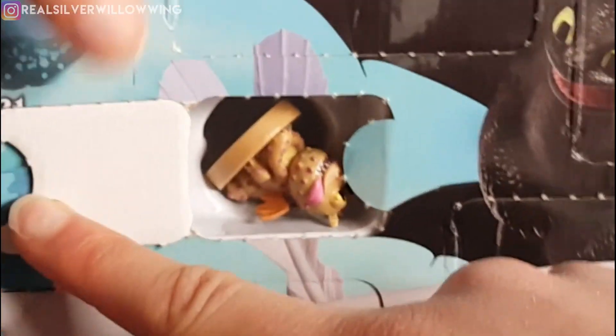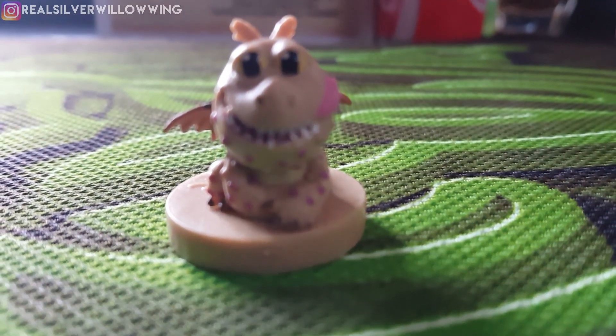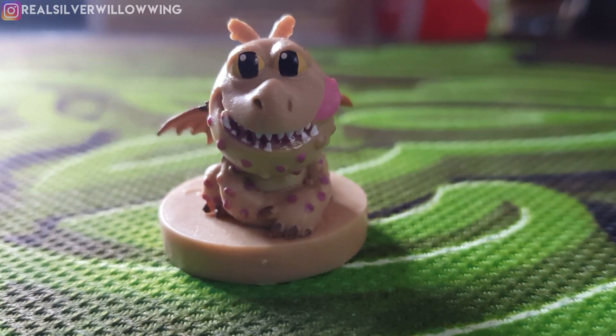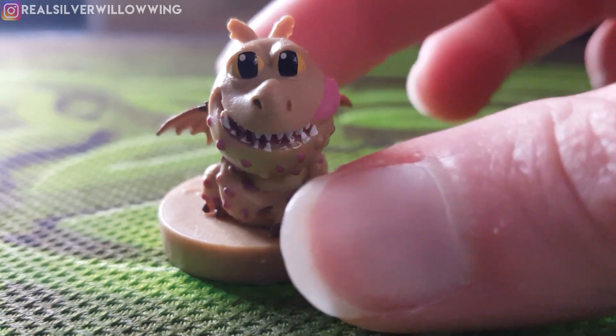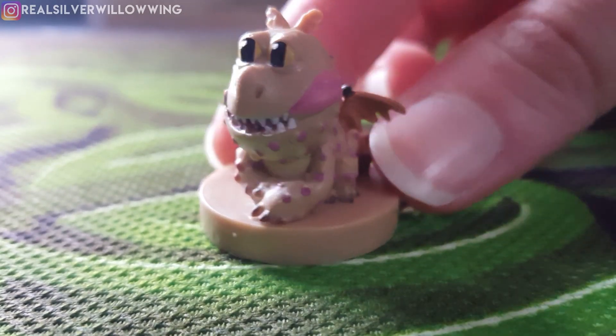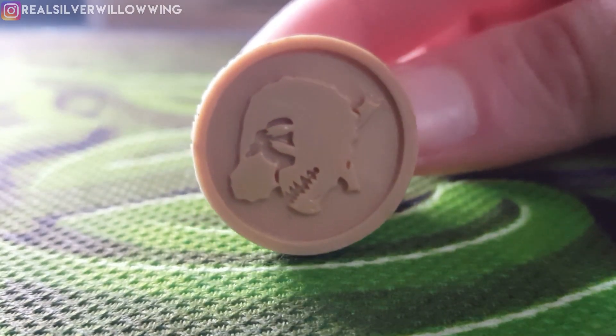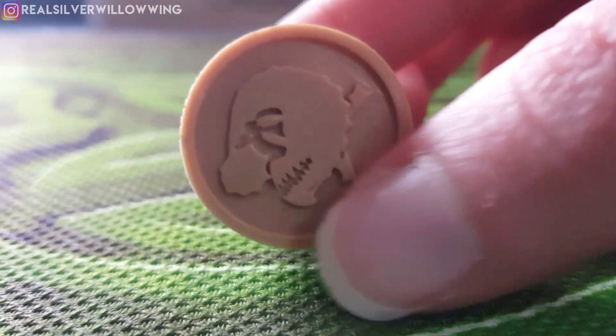So now we're going to open up the 16th surprise and see what we find inside. We got a cute little baby Grunkle figure — I can't believe how adorable this is, it's pretty freaking cute. And it's actually not just a figure — it turns out that it's a stamp.